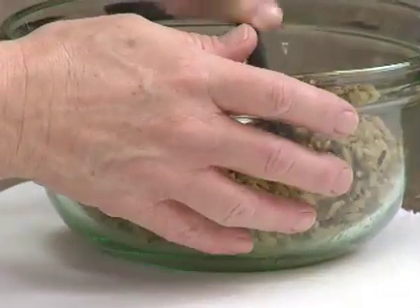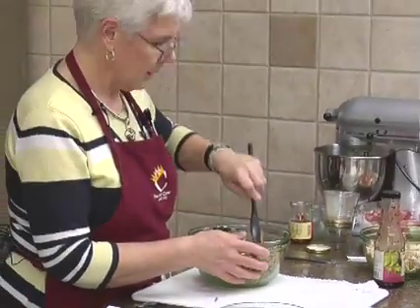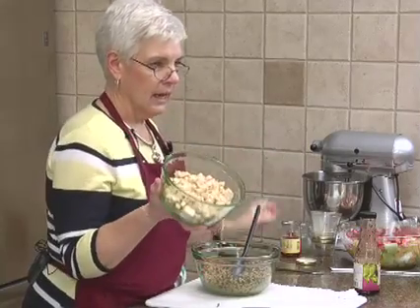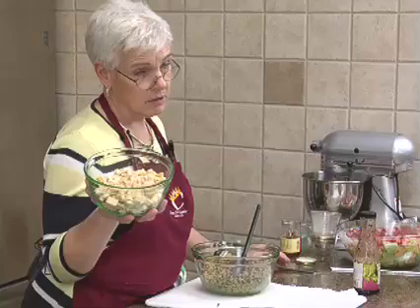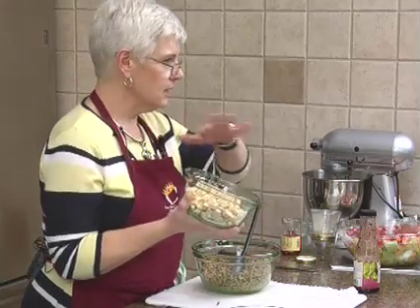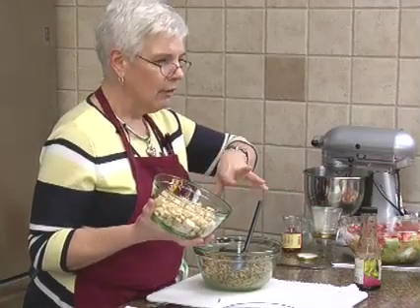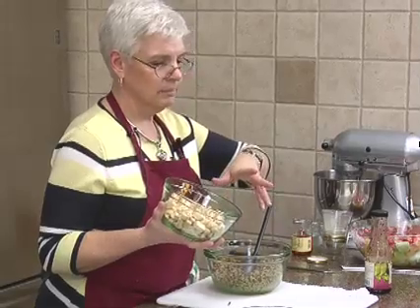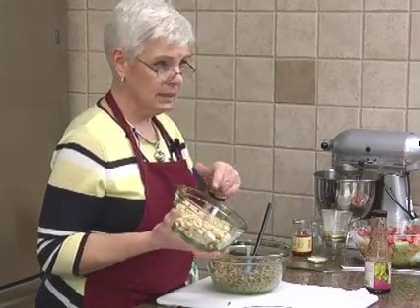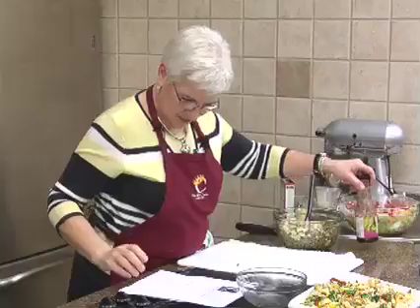I did cook the chicken today. I got a package of boneless chicken breasts — I bake them, sometimes I poach them. This time I baked them with no seasoning, on a foil-lined pan at about 400 degrees for about 20 to 25 minutes. I just cut that up, so we've got our rice and our chicken.